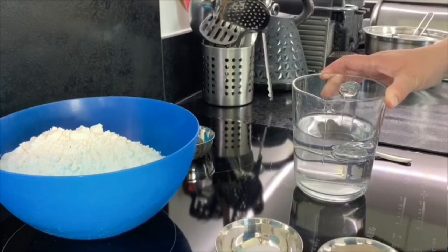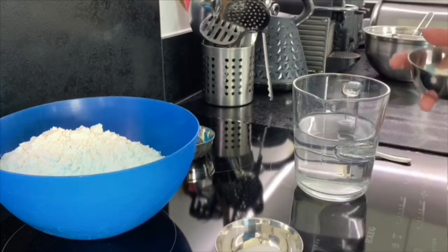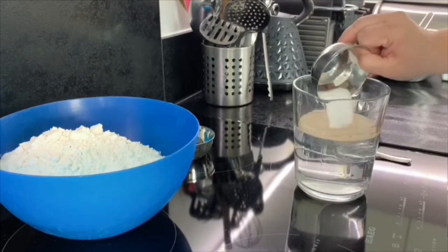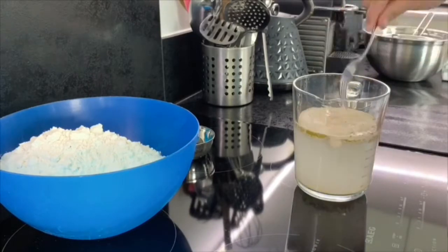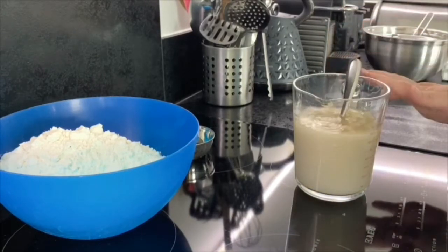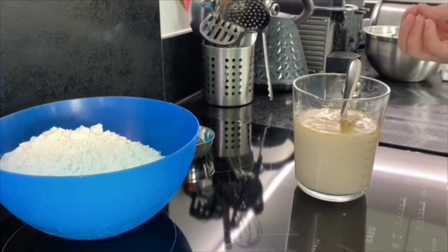The first thing you have to do is activate the yeast. Add your water — it should be warm to touch, not boiling — then into the jug of water add your instant yeast, your tablespoon of caster sugar, and your four tablespoons of olive oil. Give that a slight mix, and then just set that to one side. It will take a few minutes to start forming bubbles and fizz up.